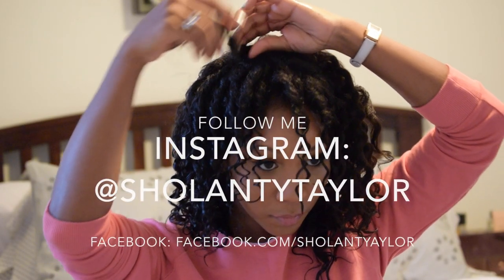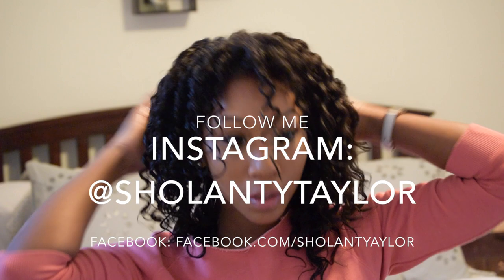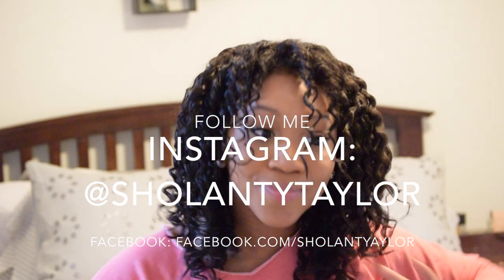Thanks for tuning in and don't forget to share, like, comment, and subscribe. I'll see you in my next video.